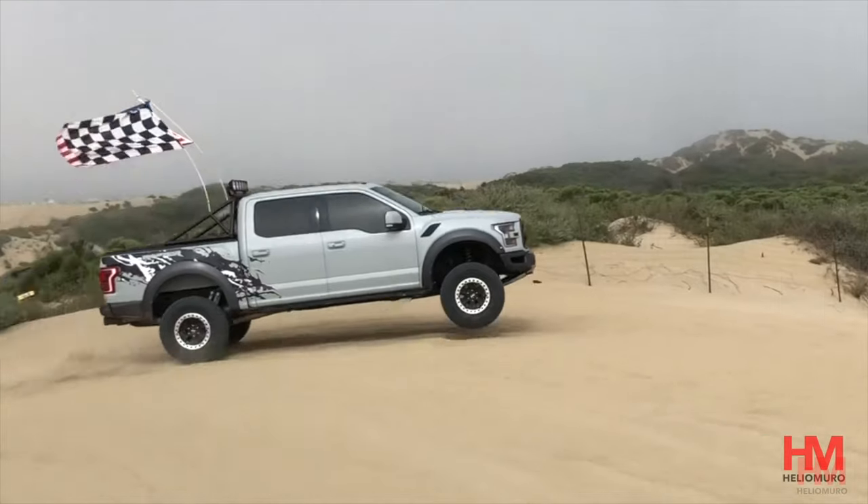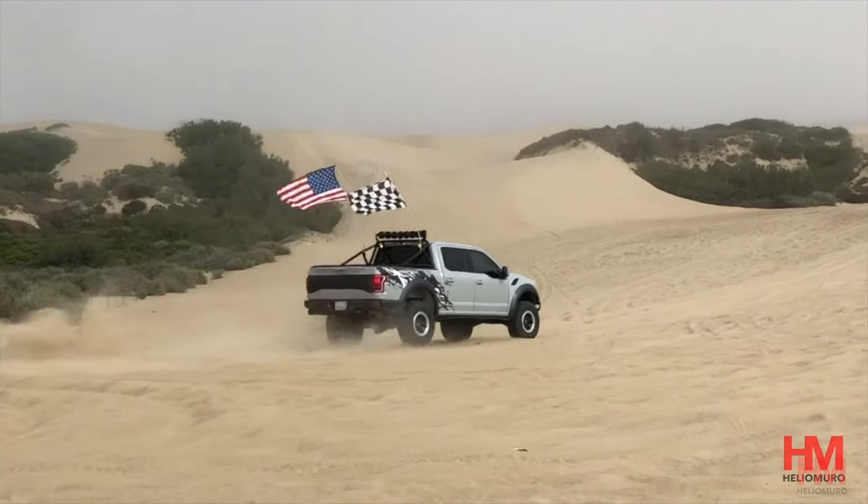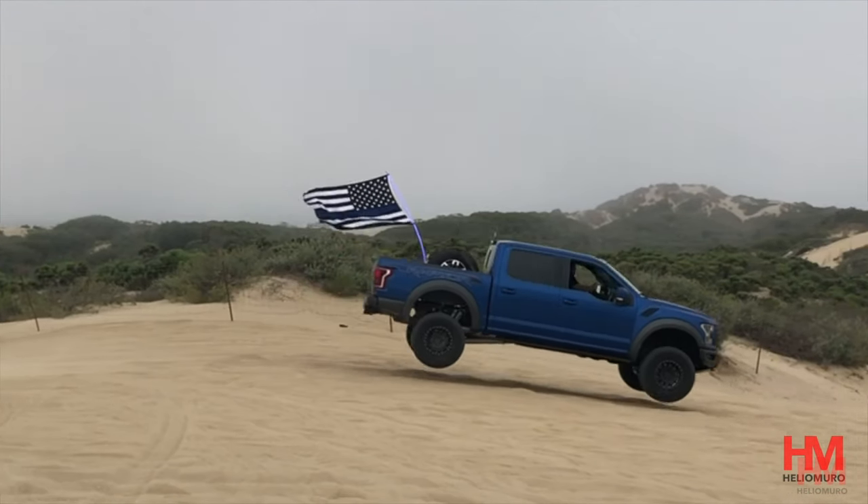Number two on the list: raise the front end. The front end of the Raptor is a little too low — it's great for pavement, but it really sucks for off-road. The nose is always getting buried and always getting damaged. If you plan on doing any kind of jumps or getting any kind of speed with the truck, you need to raise that nose at least an inch, maybe more.